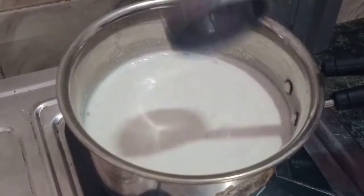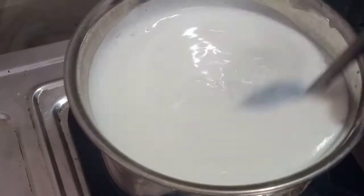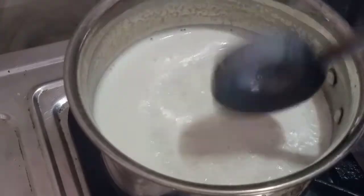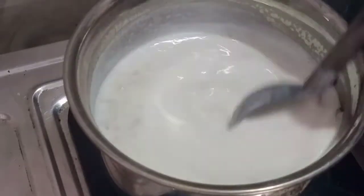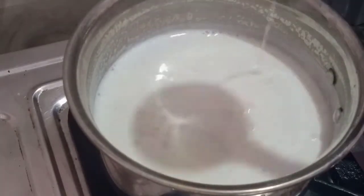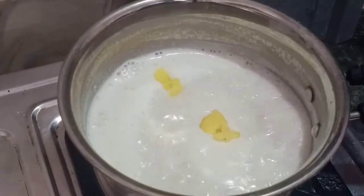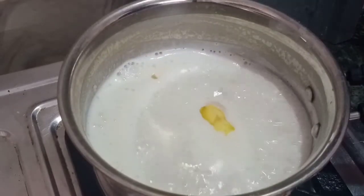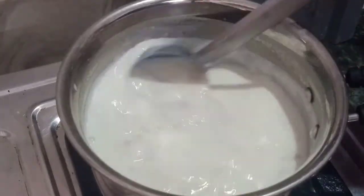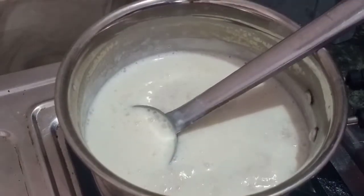Now we mix it in a good way. I have some variation in my own color — it's not a good color, it's a good color. Now we mix it in a good way. 1 teaspoon. We mix it in a good taste. Now we mix it in a good direction, the right way. We cook it in a good way.